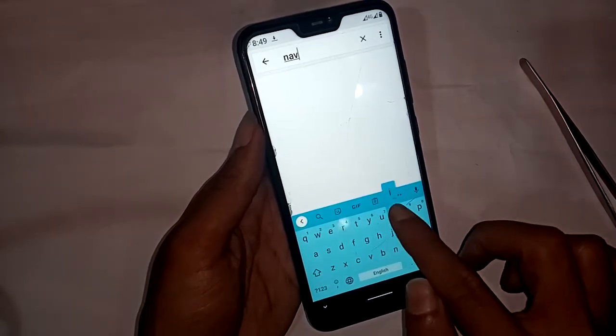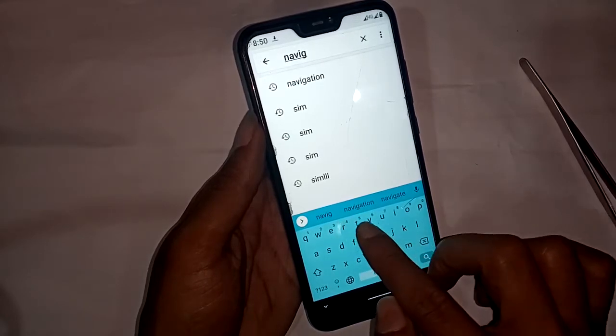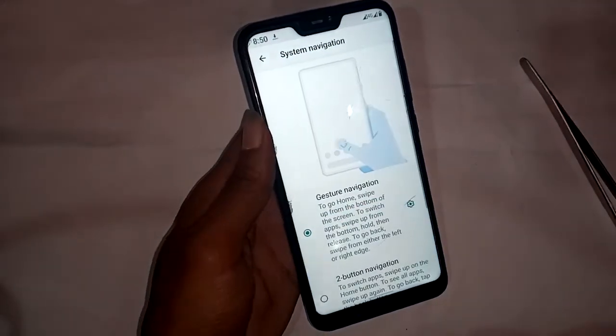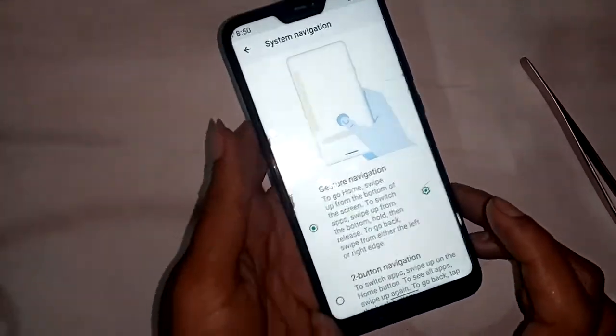A search option is showing. Press the search option and type 'navigation'. The option for System Navigation will appear. Press System Navigation and a new interface will open.